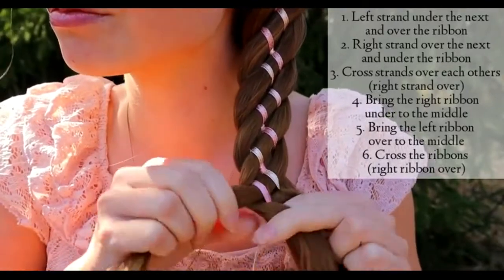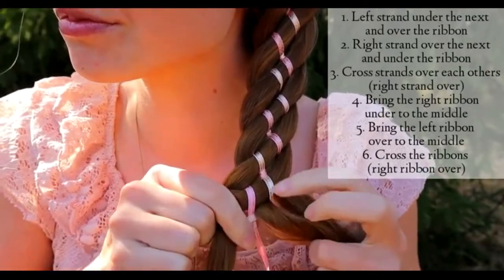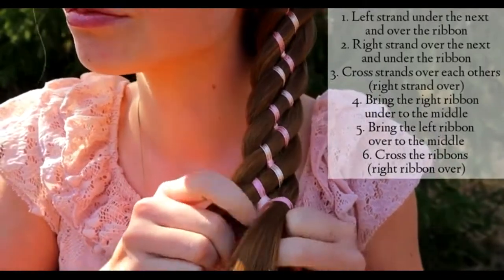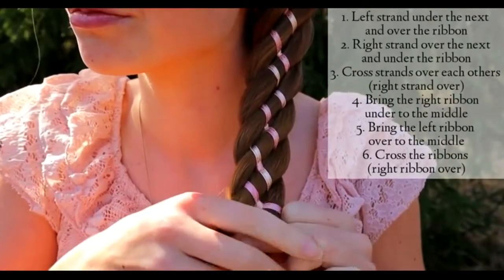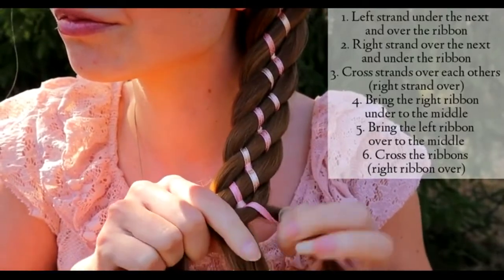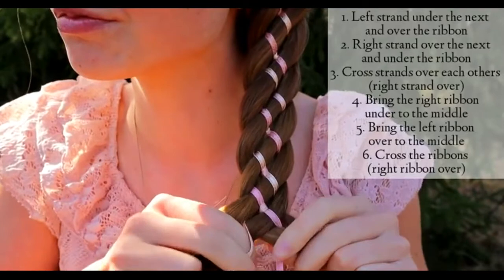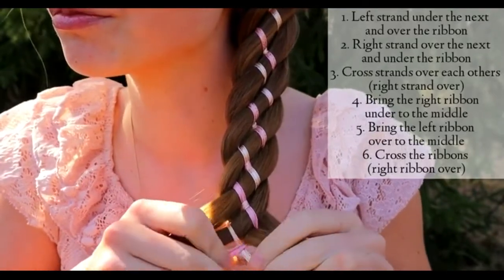Left strand under the next and over the ribbon. Then the right strand over the next and under the ribbon. Cross the strands. Bring the right ribbon under to the middle and left ribbon over to the middle. Cross the ribbons.